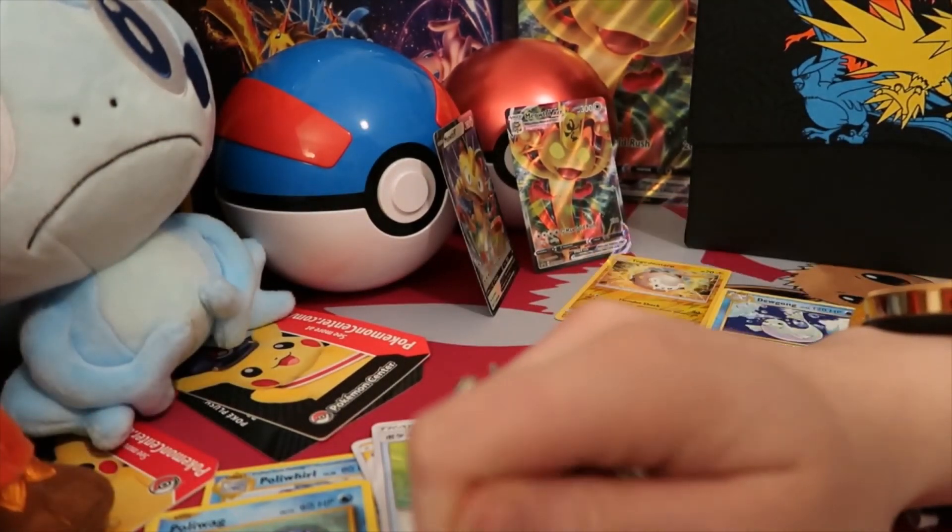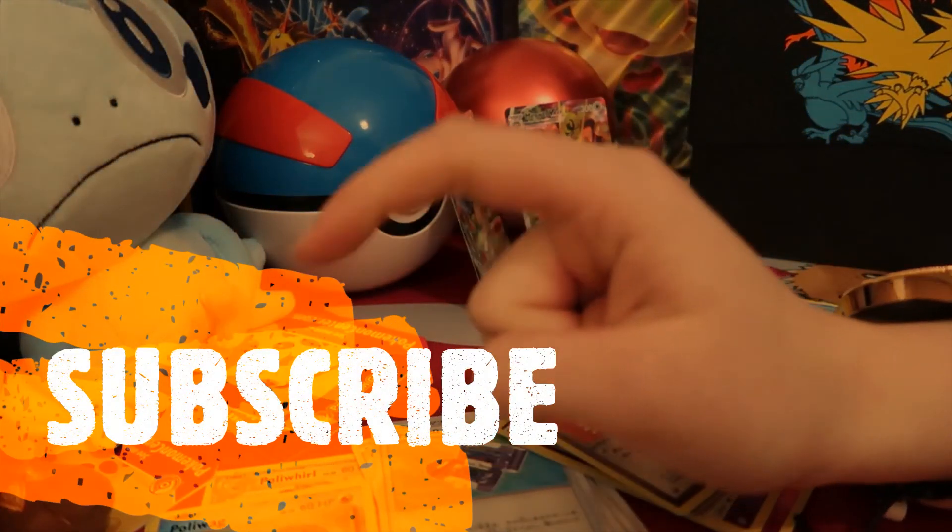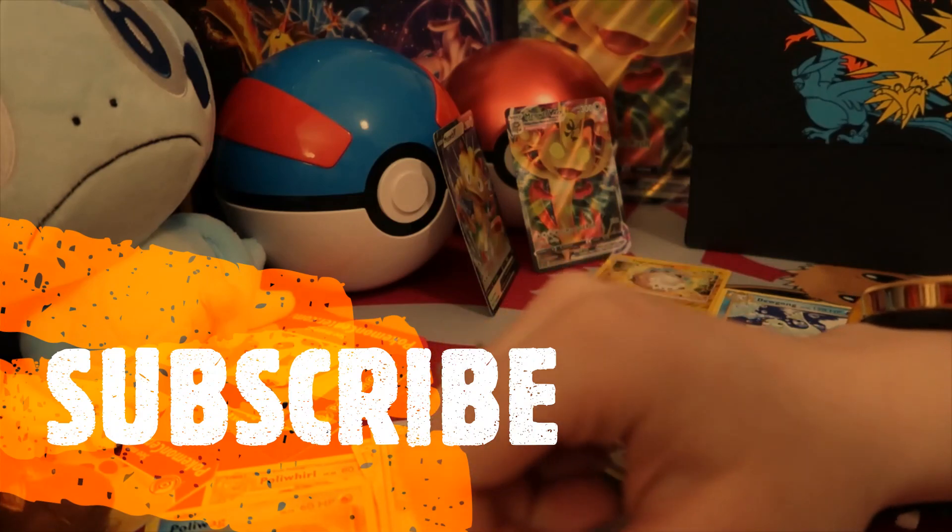Thank you so much to everyone for watching. Please don't forget to smash the thumbs up button. And of course if you are new here, please subscribe down below. This is ID Vixen signing off.